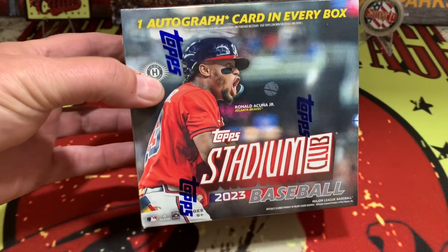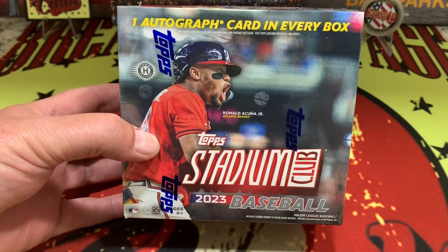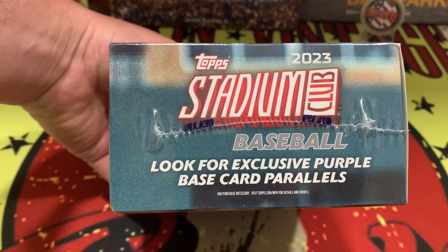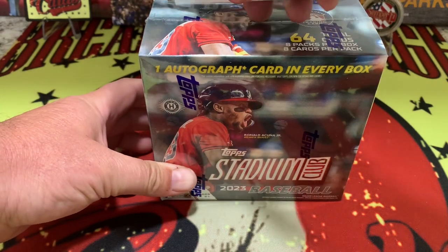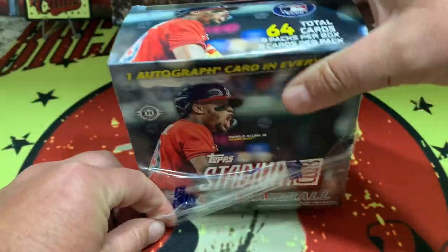What's up everybody, it's opening weekend and we got Topps Stadium Club coming to you right now here on Breaking Vintage Cards. What is up YouTube, welcome back to the channel. Today we have a box of 2023 Stadium Club — one autograph in every box, 64 total cards, and the chance for the exclusive purple base parallel. It is opening day weekend for baseball, so let's get to ripping and see what we find inside this box we picked up at the local hobby shop.